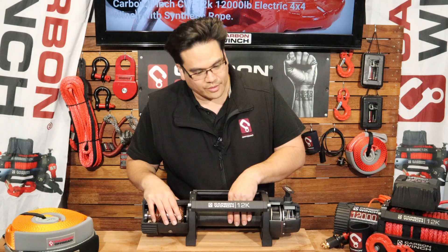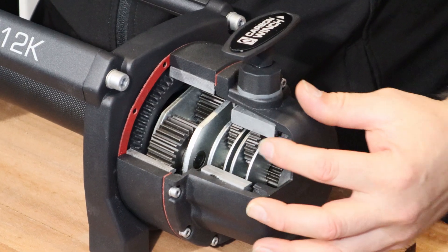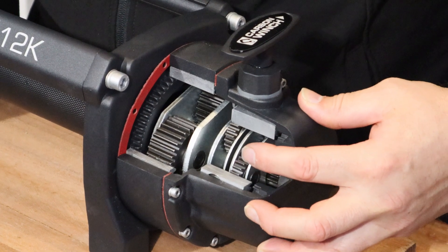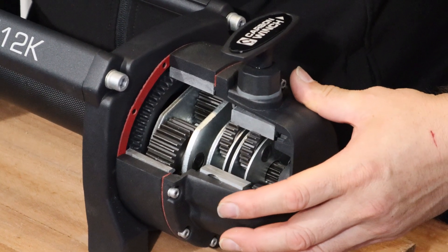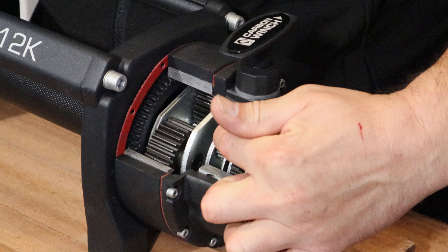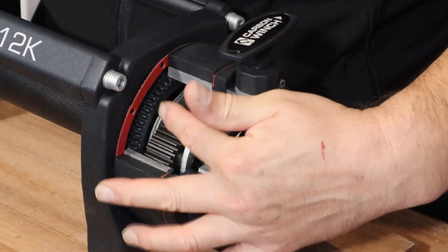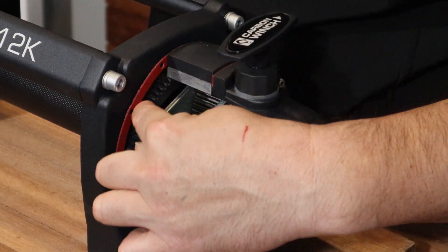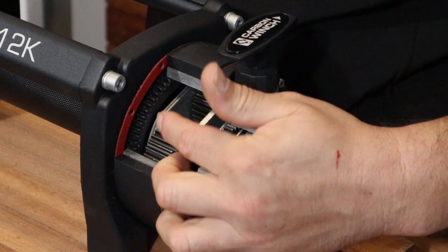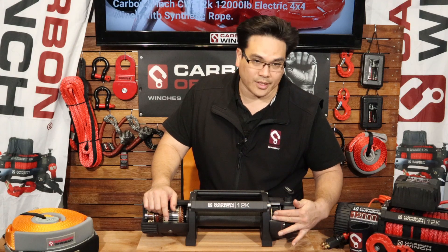We'll just show that by turning this — you can see the first stage, now it's unable to rotate around the ring gear, and then that transfers the energy into the next one, and then so on to this one. This stage has got a locked ring gear on it, locked by this cog on the side here, so it does exactly the same but doesn't have a clutch, so it's always engaged.